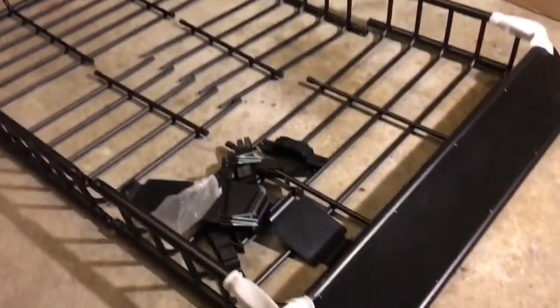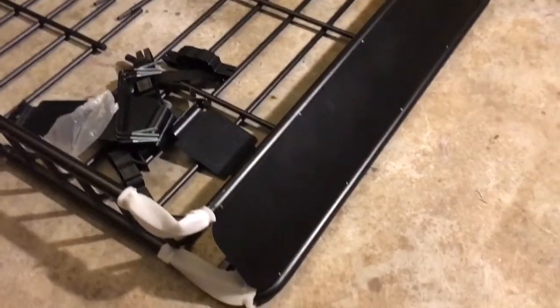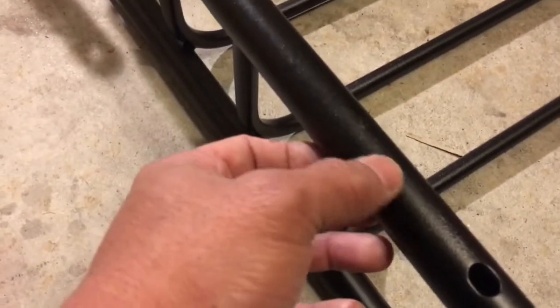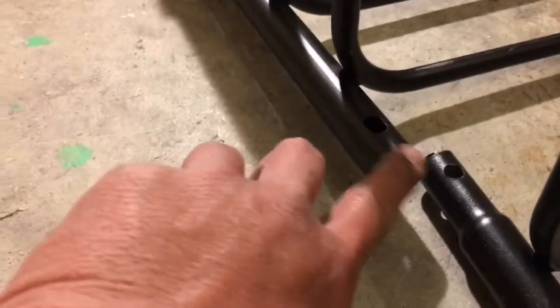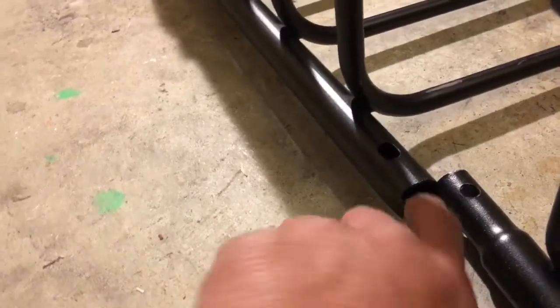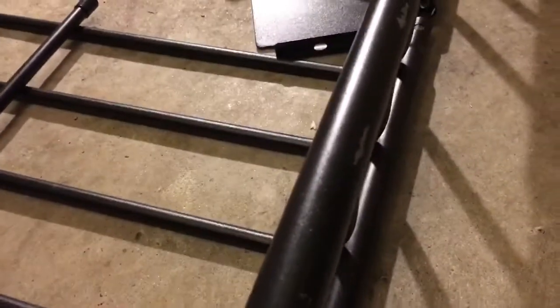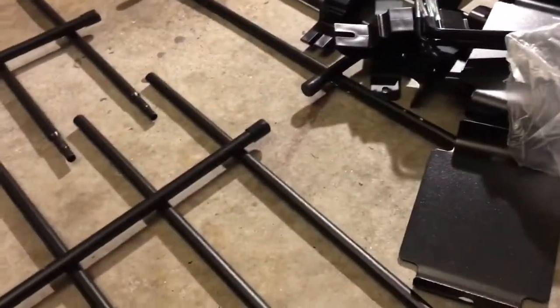It looks pretty good, I'm happy with it, but there are a few things I want to point out before we go any further. The paint is a little — some of the paint is chipping, see that? And one of the pipes is bent — I guess it's from packaging or shipping. I'm going to contact the seller about it. There's more chipped paint right here, but everything else looks good.